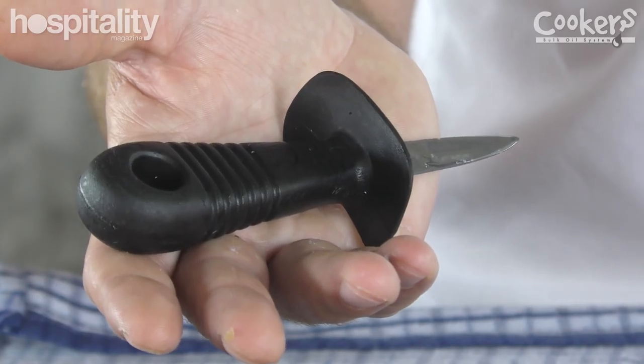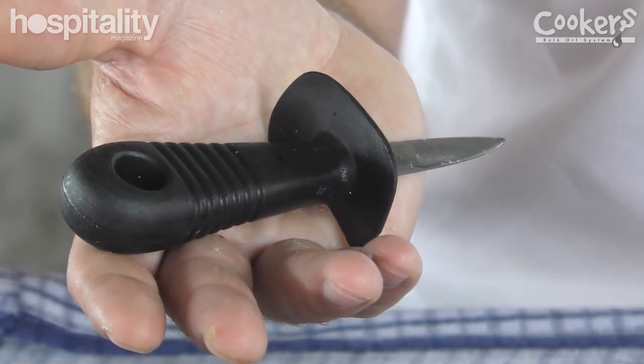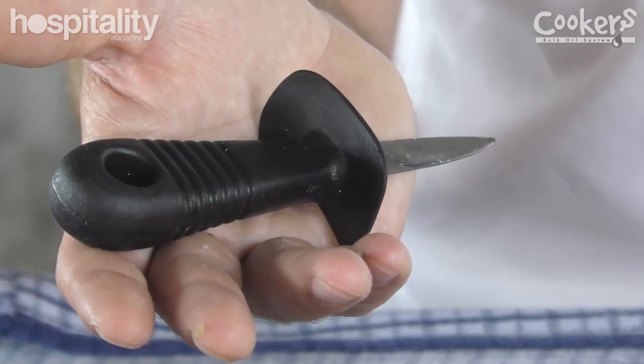The biggest thing with these guys is in the handling and shucking of them. These shuckers we use are sort of the cheapest on the market but we find them to be the most effective. A lot of people will shuck from the front of an oyster and come in underneath, but what we do is come in from the hinge.